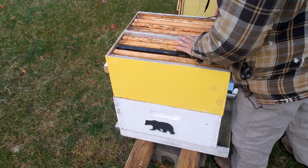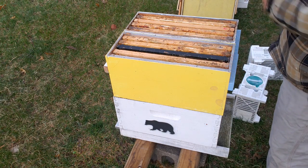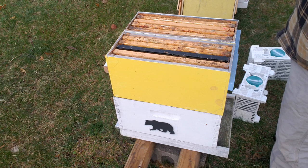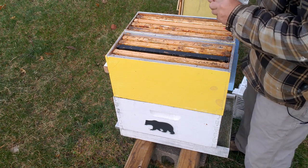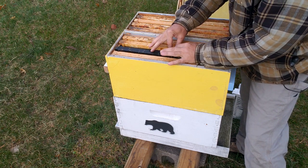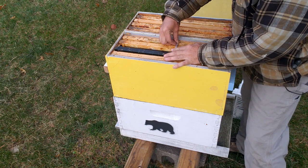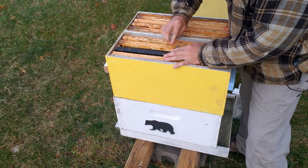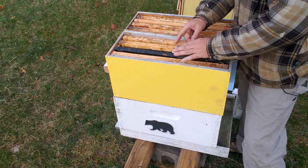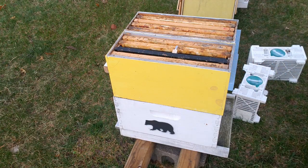The first thing we're going to do is install the queen up top on both sides. I'll grab one of my queen cages. I'll put mite strips on these in a few days after the queens have been released.